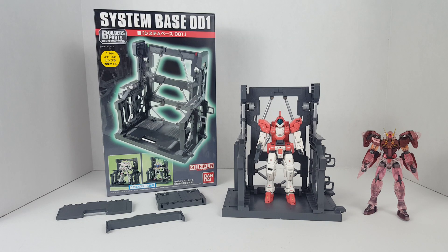Hello guys, welcome back to another episode of Gunpla ReReview. I am SpicyBuild and let's take a look at the Bandai Builders Parts System Base 001.